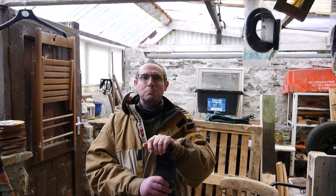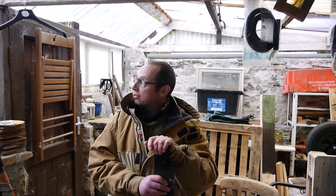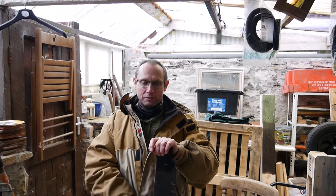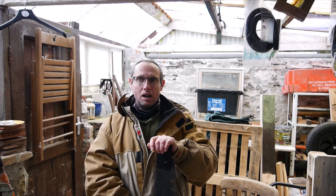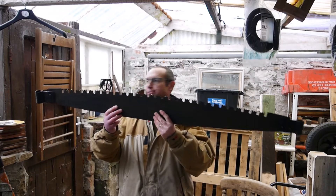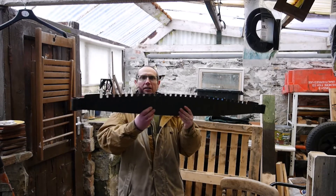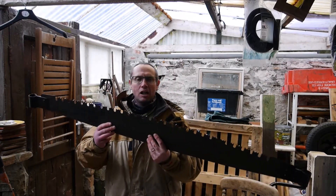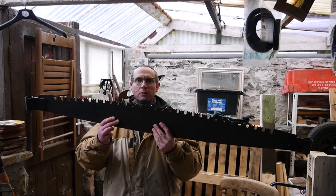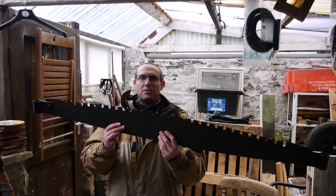Hello there and welcome to the workshop. The weather is a bit bad outside today so I thought I'd show you a little project I'm working on. A friend of mine has kindly given me this — I'll stand back a bit so you can see it. It is a two-handed log saw. I am slowly bringing it back into service.